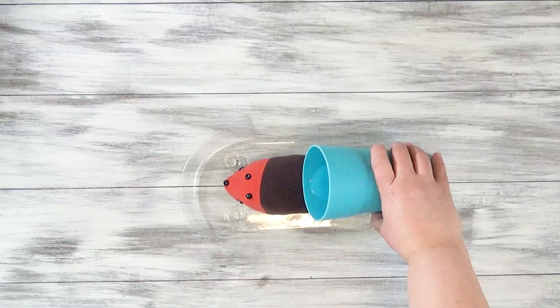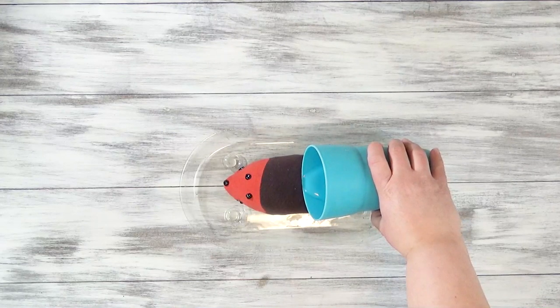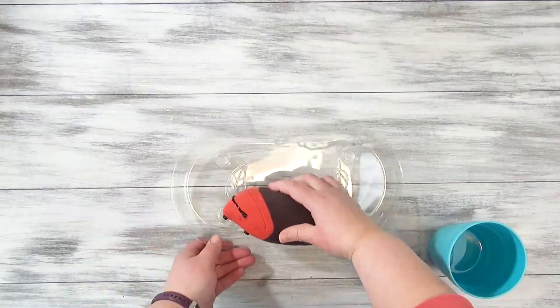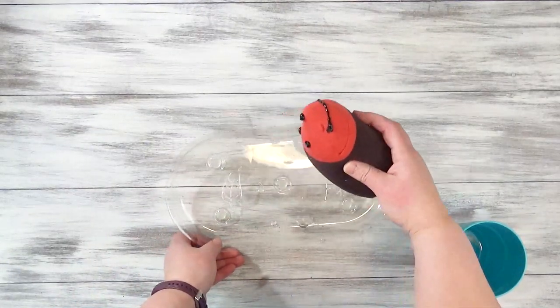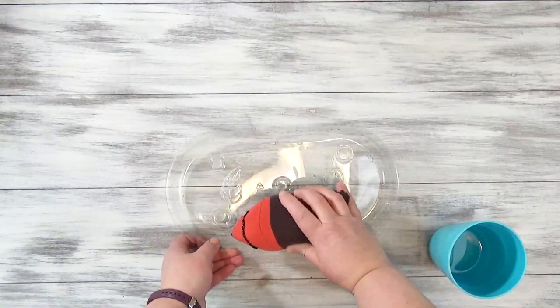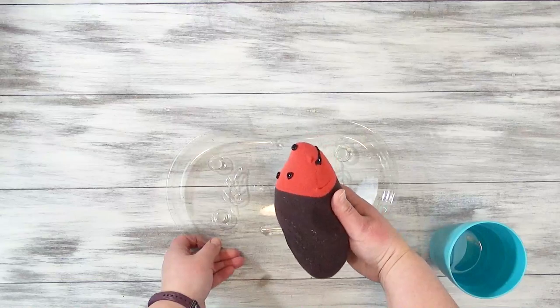Let your fabric paint set and dry, and then get everything wet. I found it a lot easier to just fill the tray with a little bit of water and then put the hedgehog upside down and let it just soak the water in. This is only for that first time — after that it was really easy to water it, and I'll show you how.